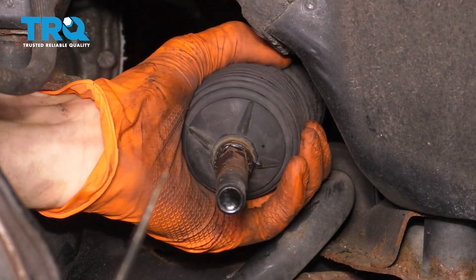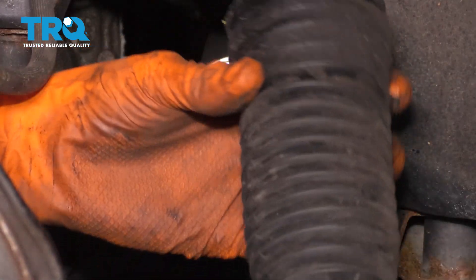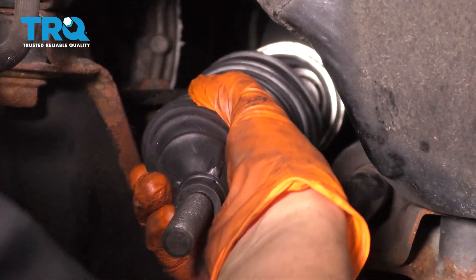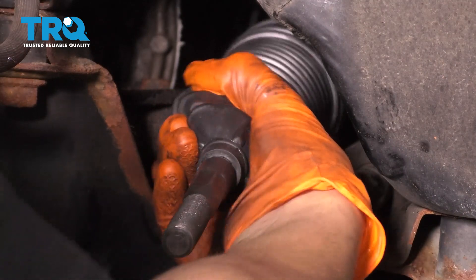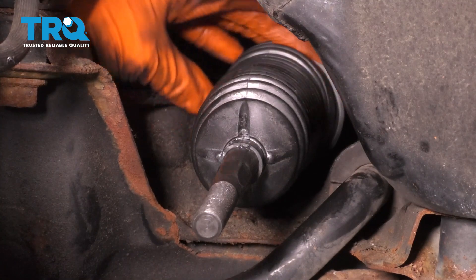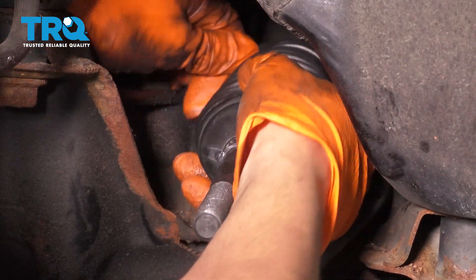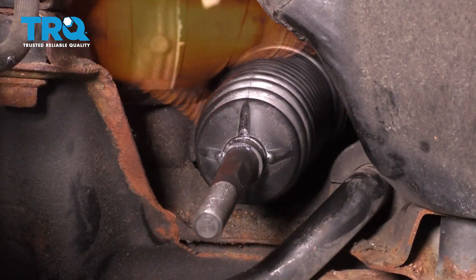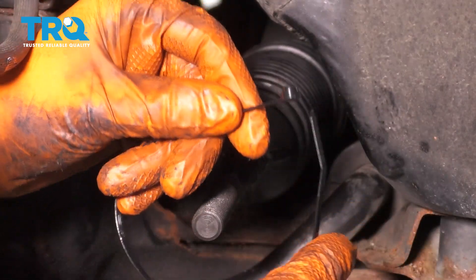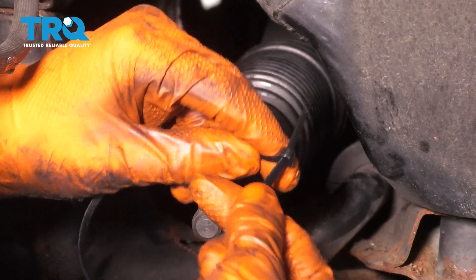Go ahead and pull this away — there's the boot. Take the new boot, slide it on, and make sure it goes all the way in. Right here it's sitting on the ridge perfectly. Then in here it'll have to slip over the power steering rack, which it just did — it fell into place, which is perfect.